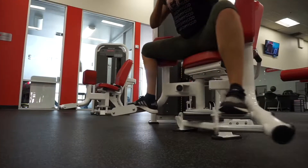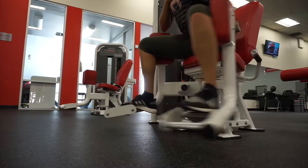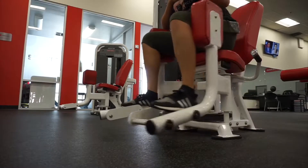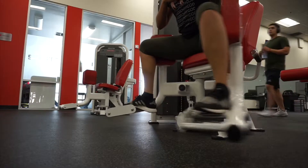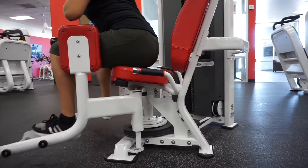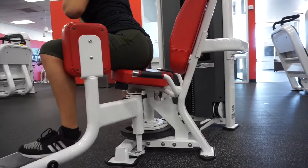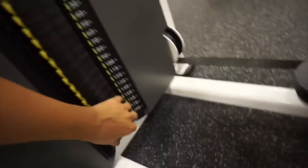To start the leg workouts we're going to warm up on the abductors — my favorite machine ever. I like to sit more forward in the seat because I feel it helps target the glutes much more and gives you a wider stretch. While you're stretching, make sure to really squeeze and activate the glutes because it really burns.